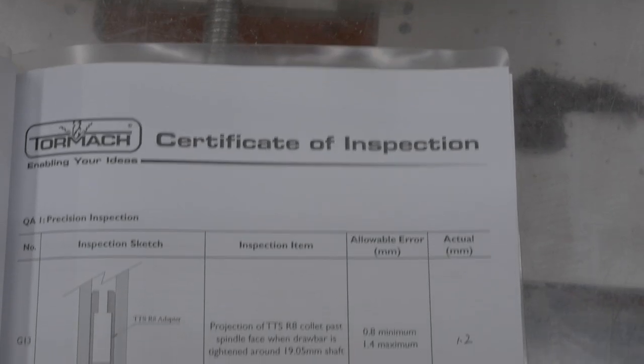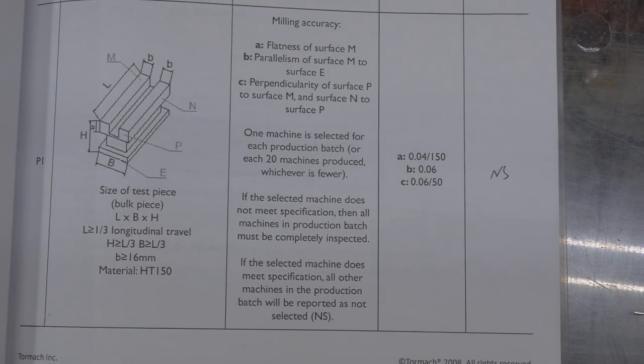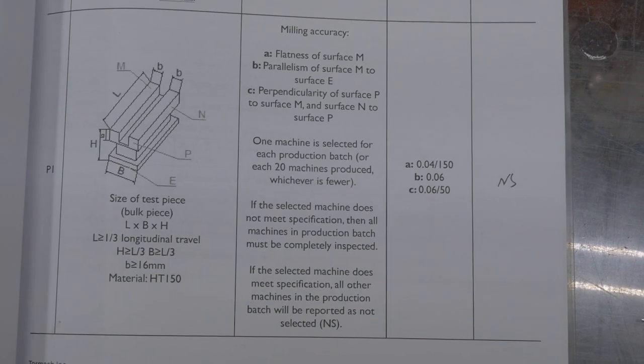So does that mean I love it? Not really. Being realistic, it's never going to perform like a real machining center, and there are definitely some shortcomings — some I was expecting and some I wasn't. First thing I found out not too long ago: not all of the Tormachs are actually completely inspected at the factory. One out of 20 is checked for positioning error and milling performance, and if it passes, all the machines in that batch pass as well, which means some things can get overlooked and shipped out.